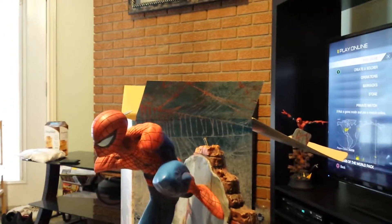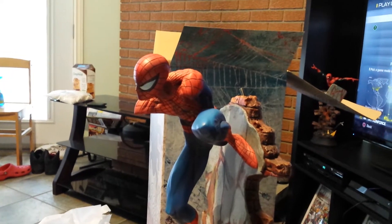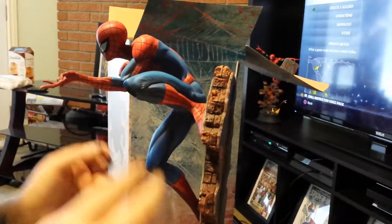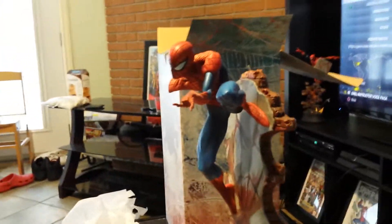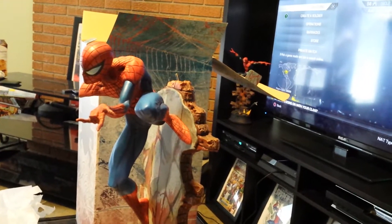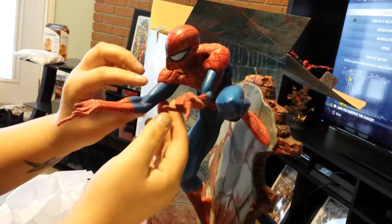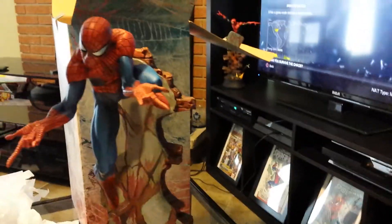Fingers. Holy fuck, they even did the hole where the web comes out. There's the other one. What hand is this? Left hand? There's the other hand. Oh my god, these fingers are fucking scary. Dude, look at those arms. Where's the exclusive head? This one right here. Oh man.